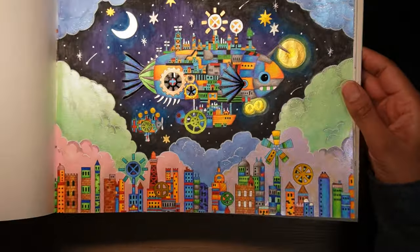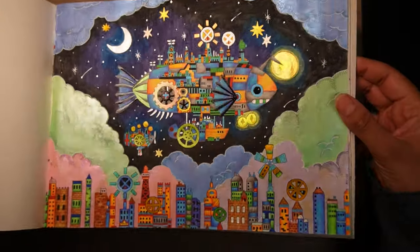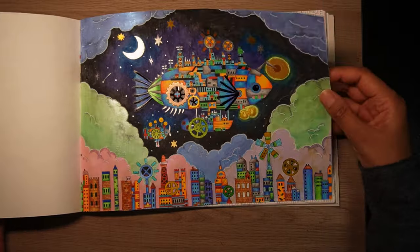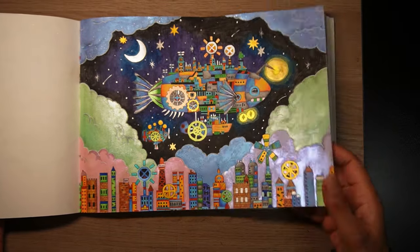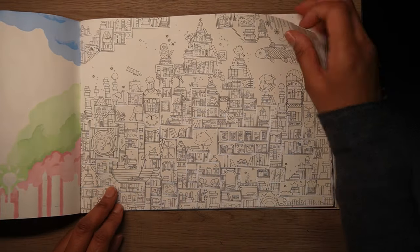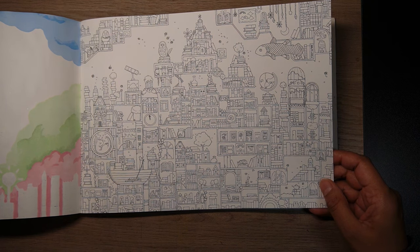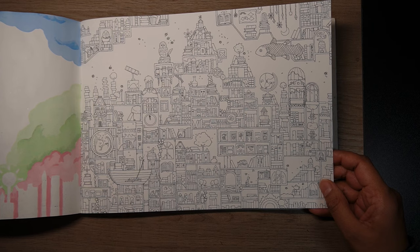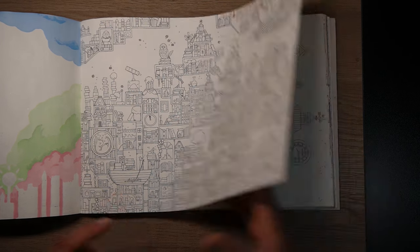I wanted a blue, orange and green theme going on — that's the colour palette I used. This is one of my favourites, and there's silver gel pen in the background there — that was one of my November pages. Then there's this immensely detailed one, like a bookshelf with lots and lots of books. Amazing. That would absolutely take ages.